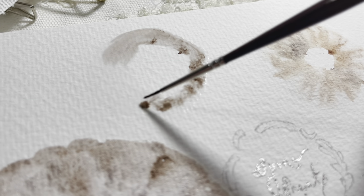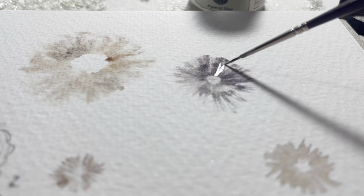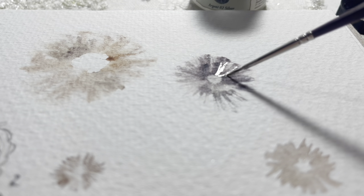Hi guys, welcome to the video. Today we are starting a new series about gilding our watercolour paintings, so using shimmer inks, gold and yeah.